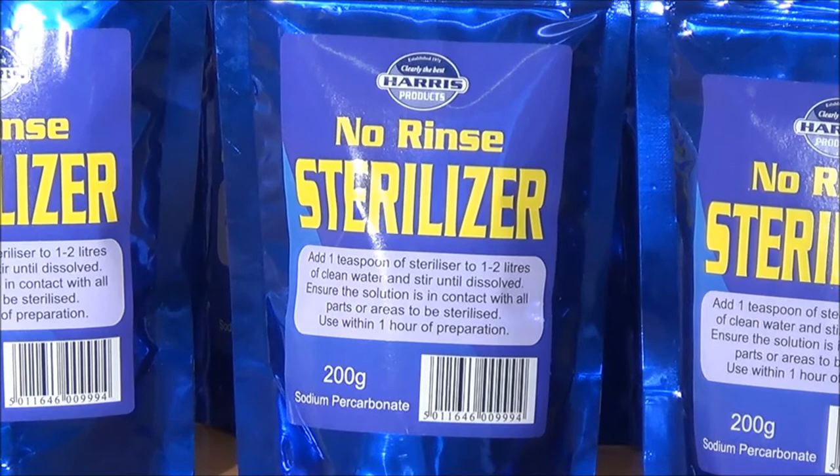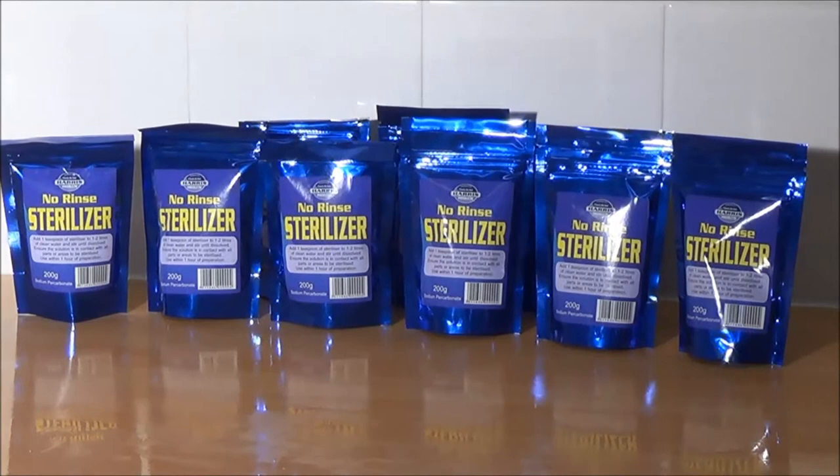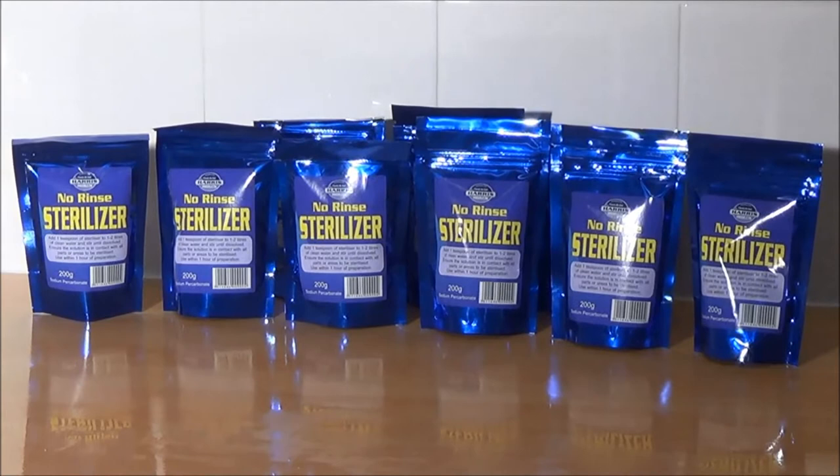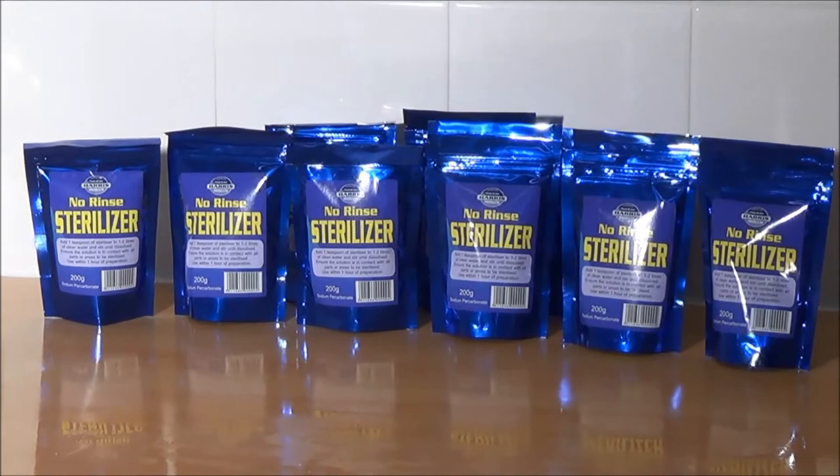We're going to introduce a new steriliser that's just come onto the market. This is a no-rinse steriliser, which is quite exciting as an addition to the homebrew accessories. Most sterilisers on the market are powerful sterilisers and cleaners. Harry Stericlean and VWP are two of the most popular proprietary sterilisers on the market.